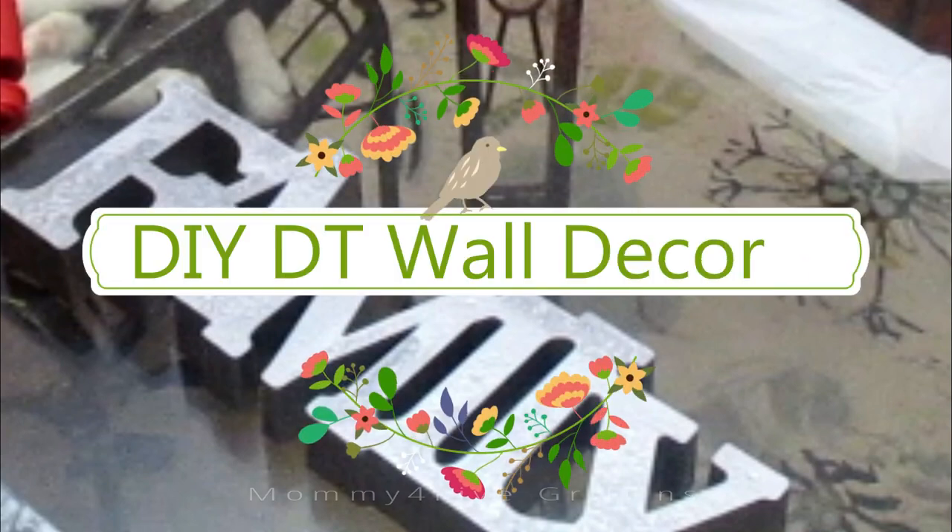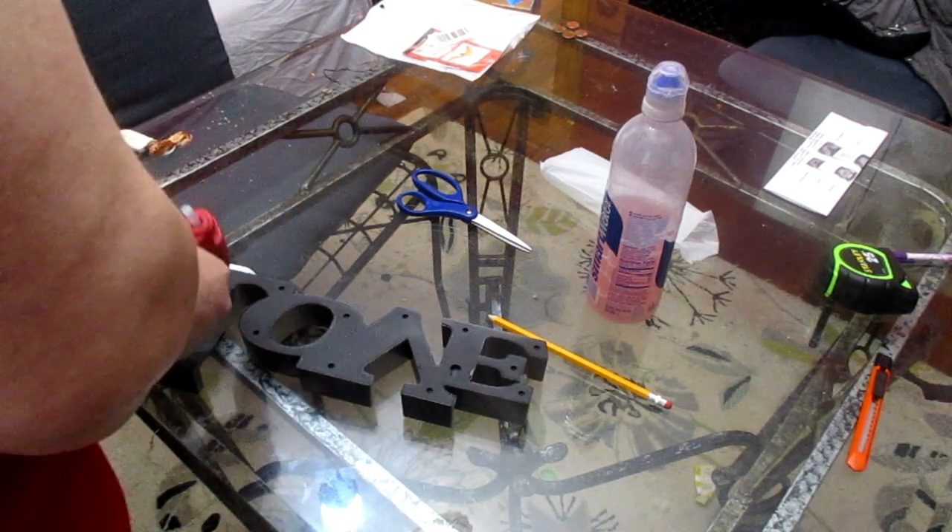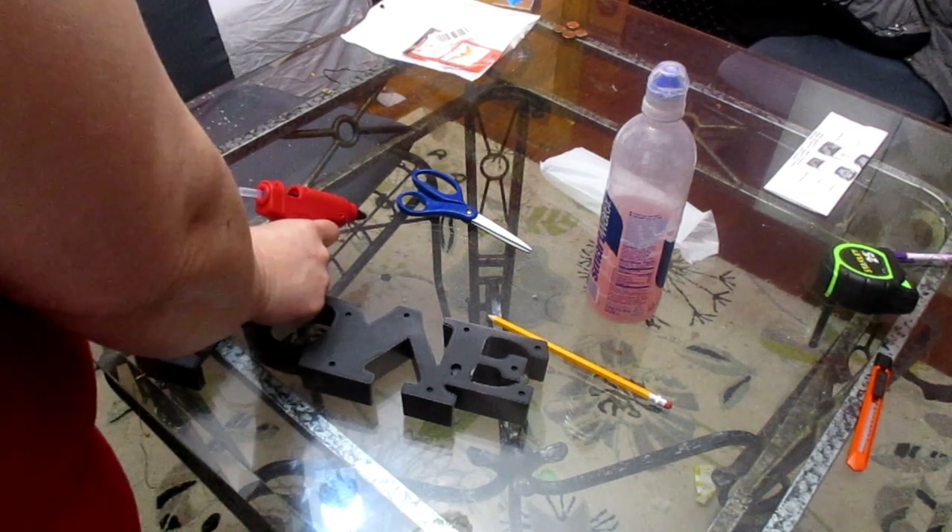Hello again, this is Renee and welcome to my channel Mommy for Five Griffins. Today I have some decor that I got from the Dollar Tree — the wall plaques. I got 'love' and 'family,' and I'd like to show you how I spruce those up, so stay tuned.